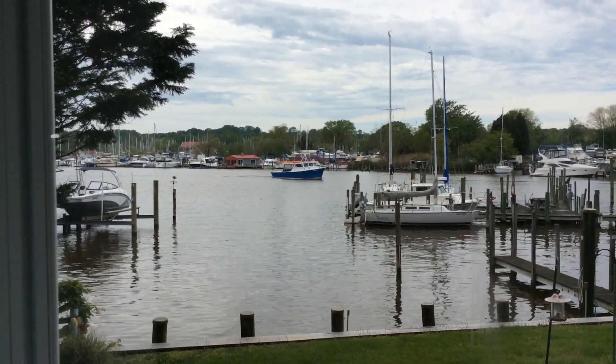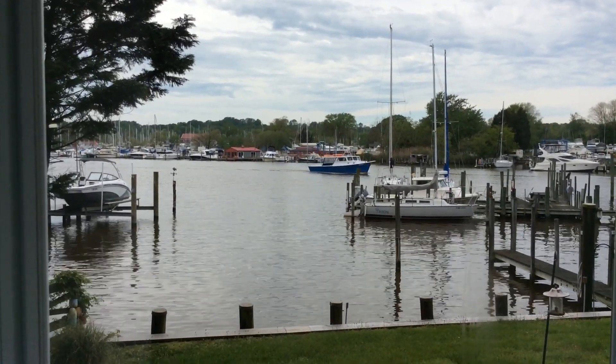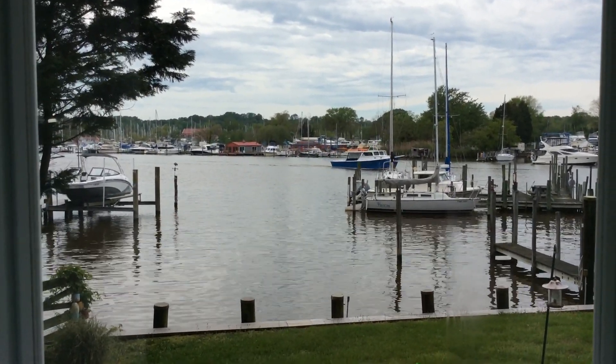Hi friends and welcome to my studio. One of the first things that people usually remark on is the wonderful view I have of Rock Old Creek right outside my studio.